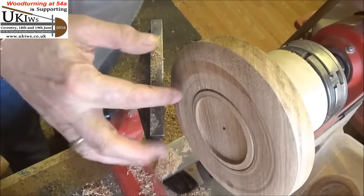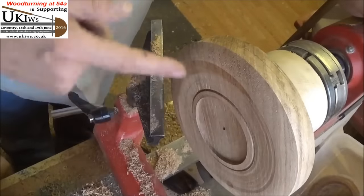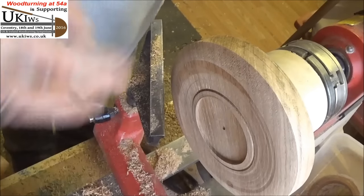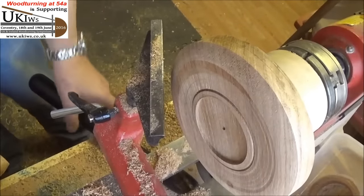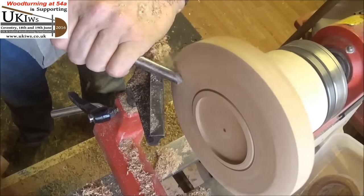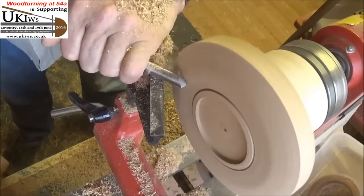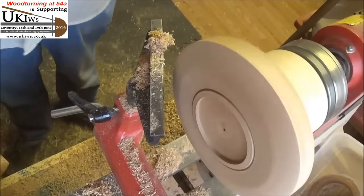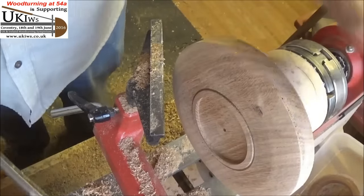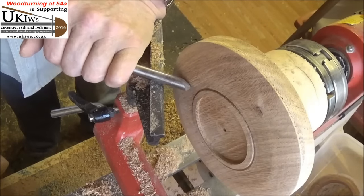I've got the mortise cut and put a little groove in, just to leave that little foot round there, as we usually do. I'm just starting to give it a little bit of shape now — very similar to a bowl, just rounding it off here before I turn it round and put it in the jaws of the chuck. I'll carry on with that till I've got it the shape that I want. Just using this spindle gauge more or less on its side, using it more or less as a scraper.